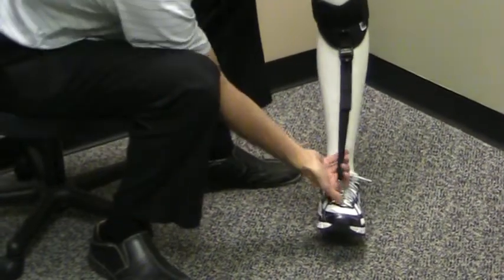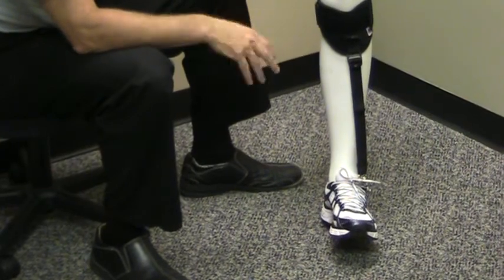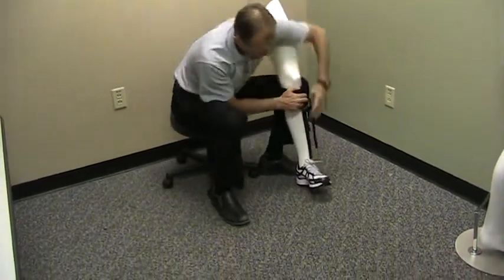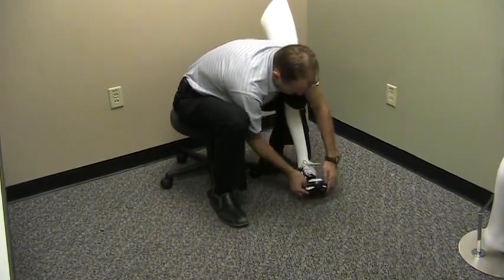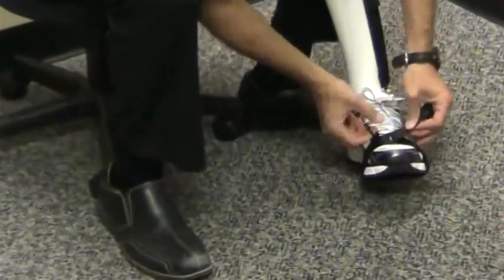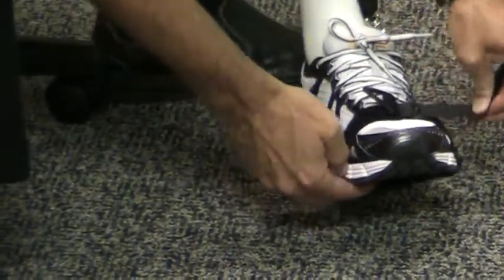If the person does not have shoelaces, or if you're wanting to do a little more manipulation of where exactly the pull is coming from — and if you're trying to create some inversion or eversion — you can use the foot strap. The foot strap is simply placed around the shoe and can be adjusted to any position. Depending on if you want more inversion or eversion, you position the triangular ring to the medial or lateral aspects of the foot to get your desired pull.